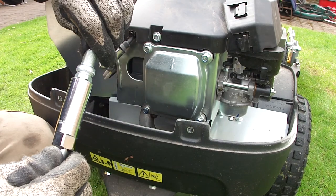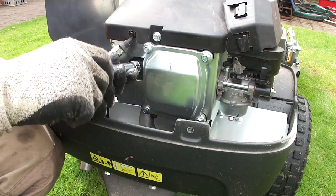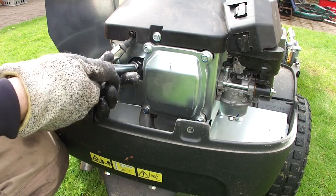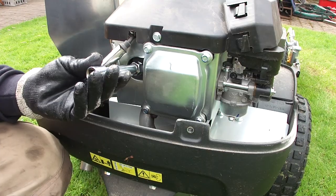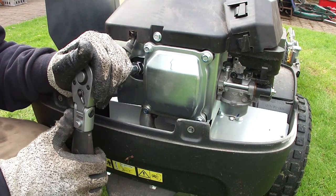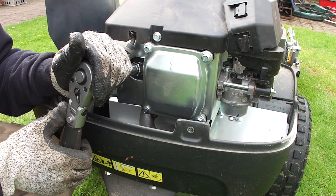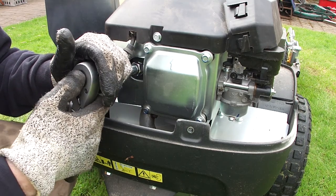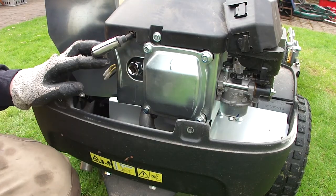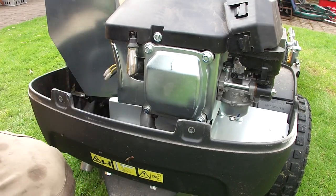In terms of how tight to do it, it's probably about a quarter of a turn from when it's seated. I haven't got a torque wrench specification for this, so I'm just using a bit of experience. Don't do it too tight. And put the HT lead back on. And that's the spark plug done.